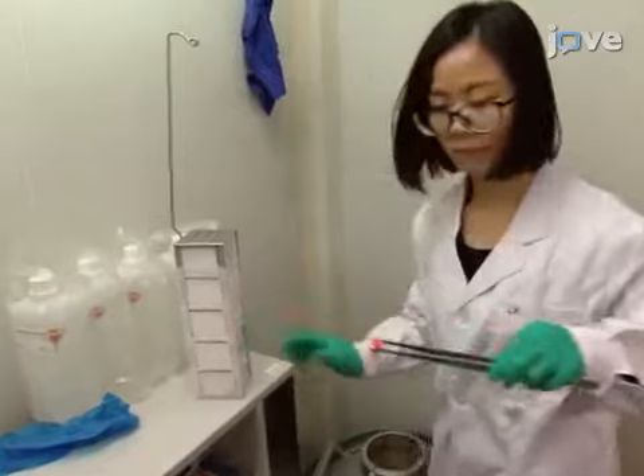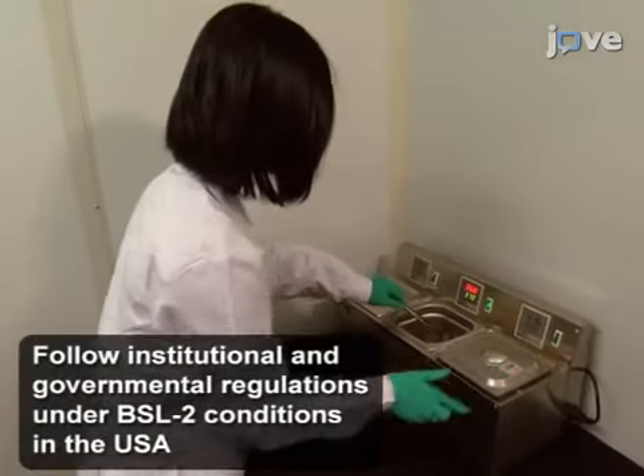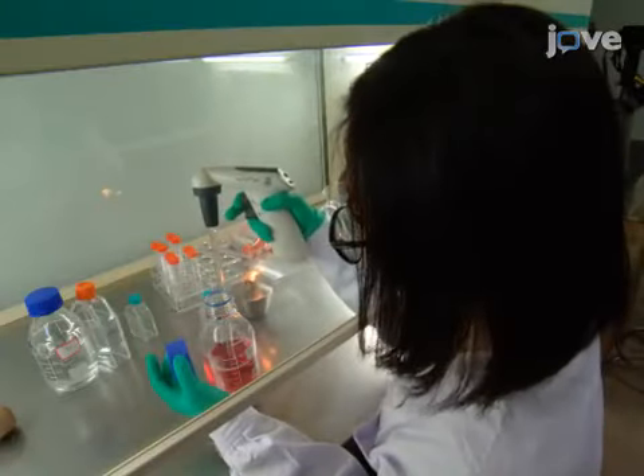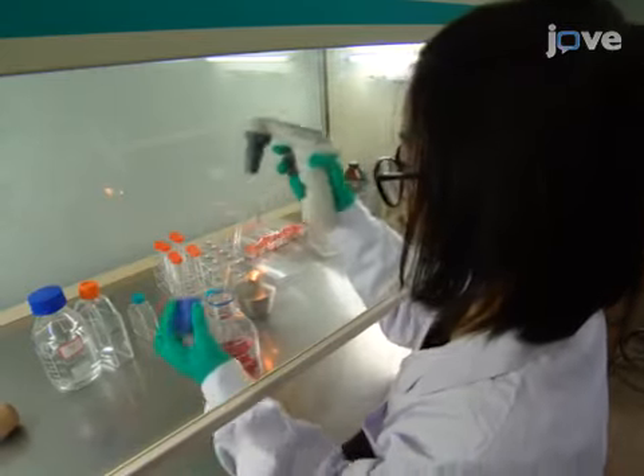To prepare EBV, on day 1, begin by thawing B95-8 cells and culture them in a T25 culture flask in 6 milliliters of complete RPMI 1640 medium.